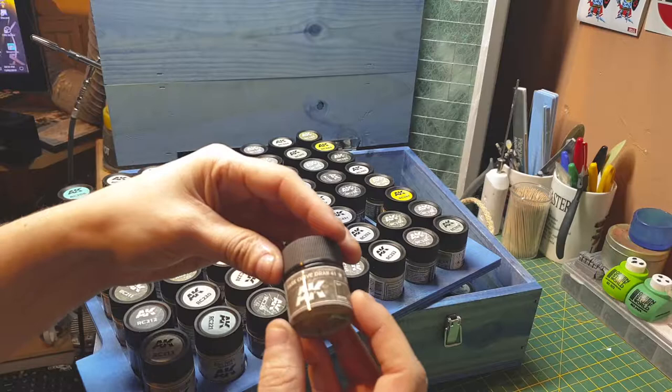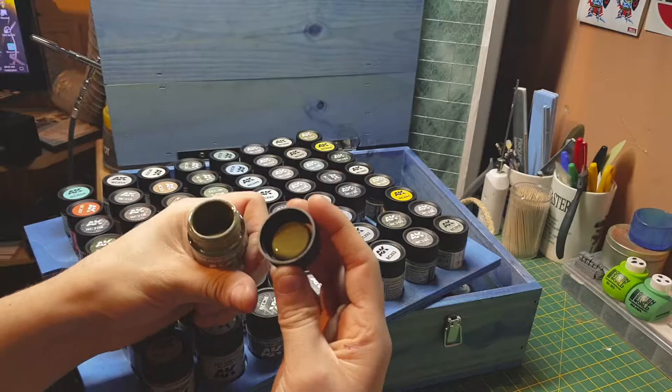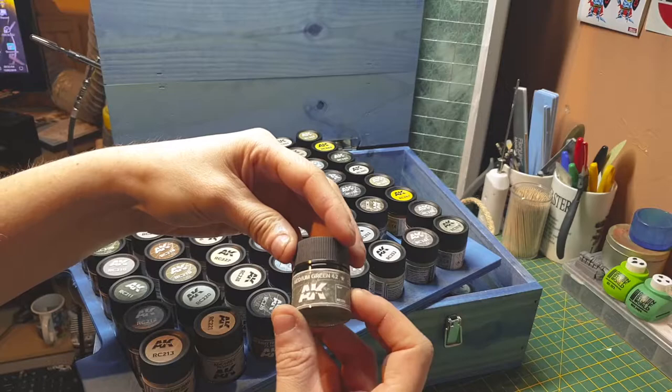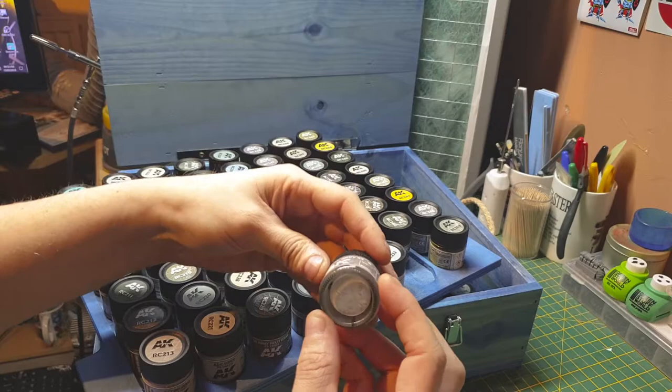US olive drab 41 — no idea what the 41 means, it's probably a slightly different shade to normal drab. It's a nice color, I like that. We have United States medium green 42. Then something gray 43 — US natural green maybe.